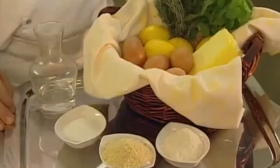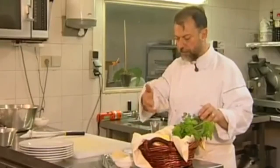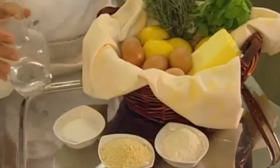Absolutely. For the lemon sponge cake I need some lemon thyme, some lemon, butter, eggs, flour, powdered almonds, sugar and water to make the sauce.